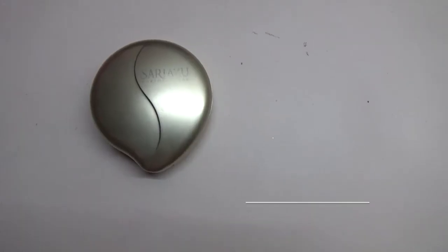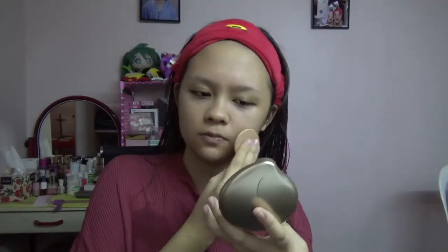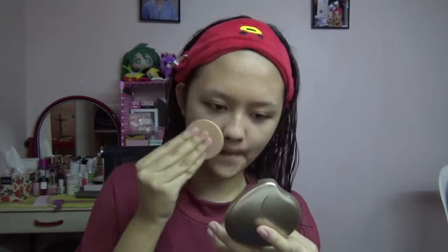To make it simpler, I am using Sariayu Martha Tilaar compact powder because it has a high definition finish. Even though the structure is not only a compact powder, it's also like a foundation.